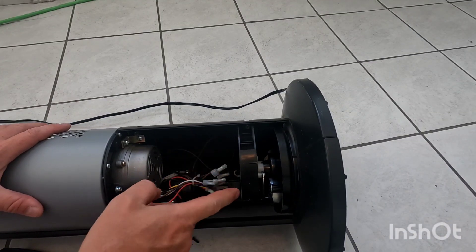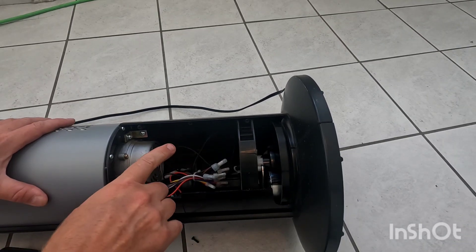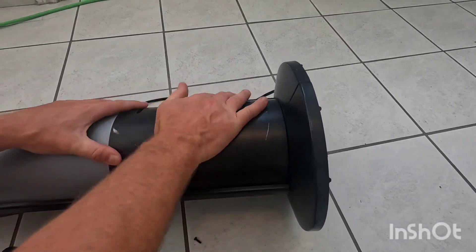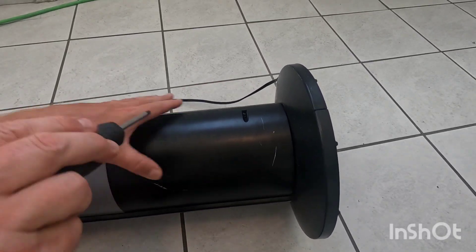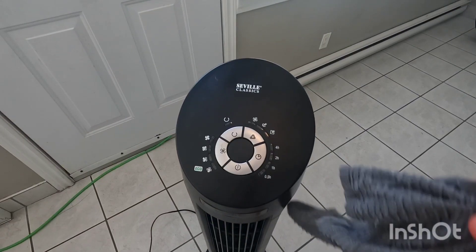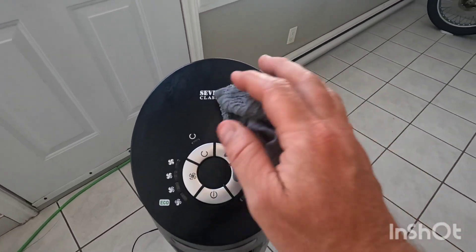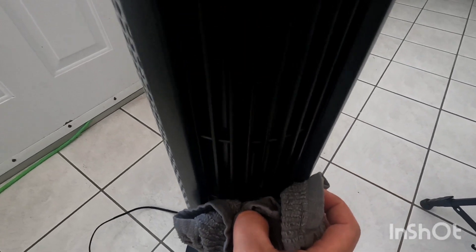There we go — it's nice and clean. We'll reinstall this cover, and give it a wipe down with a damp cloth. Again, make sure it's unplugged when you're doing this. Wipe down all the surfaces.